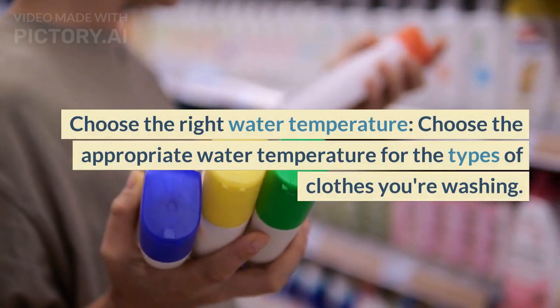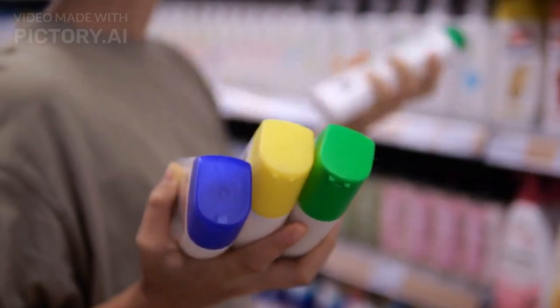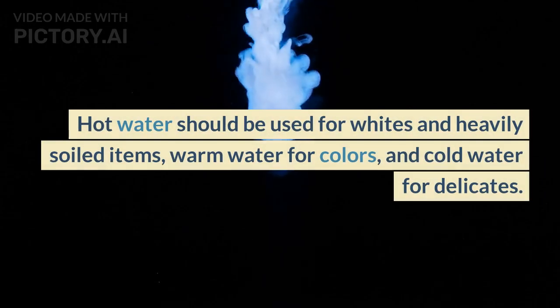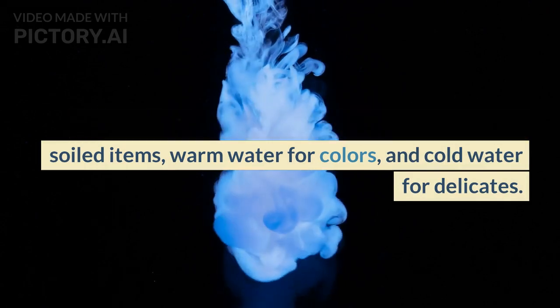Choose the right water temperature for the types of clothes you're washing. Hot water should be used for whites and heavily soiled items, warm water for colors, and cold water for delicates.